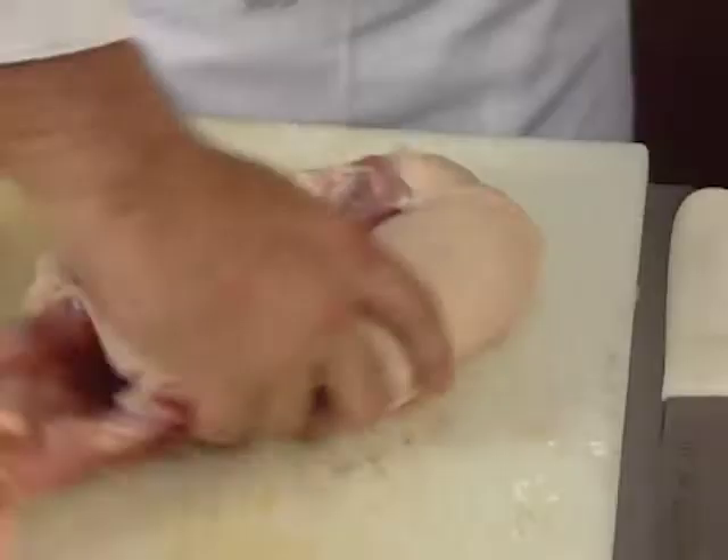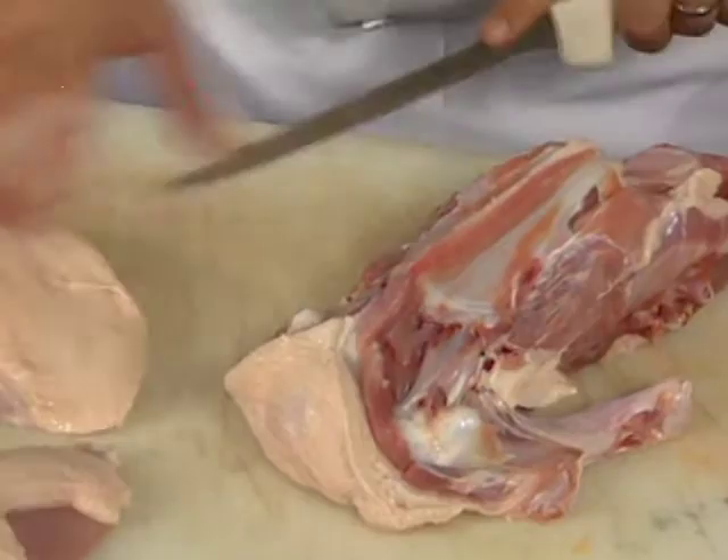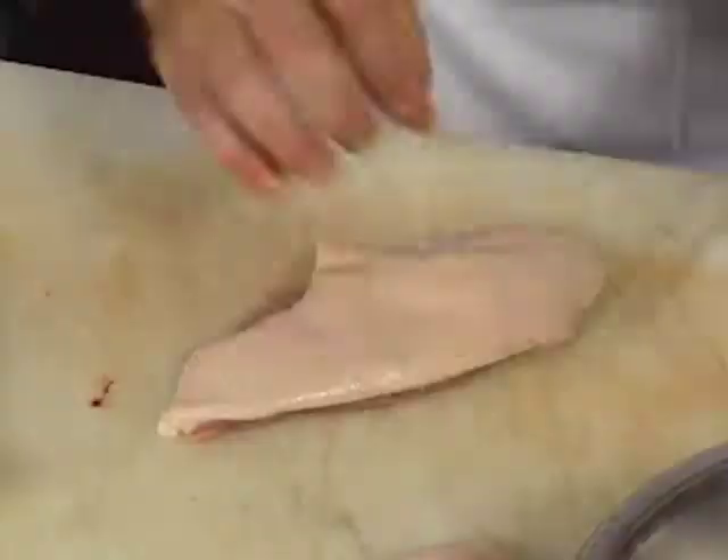The chef removes the breast and leg quarters of the duck. All I'm doing is following along the bones — let the knife do the work. The skin side of the breast is scored, which will get rid of some of the fat — just scoring the fat, not really cutting into the meat at all.